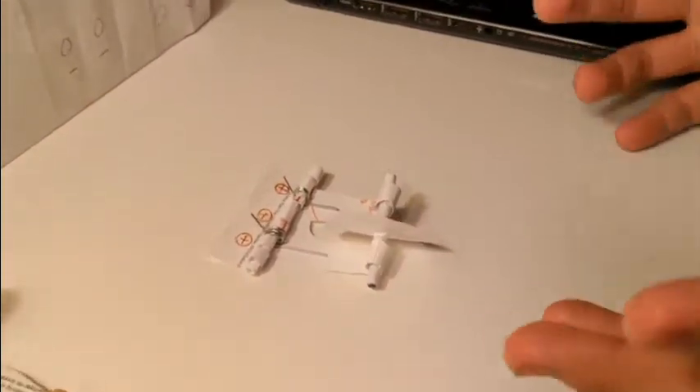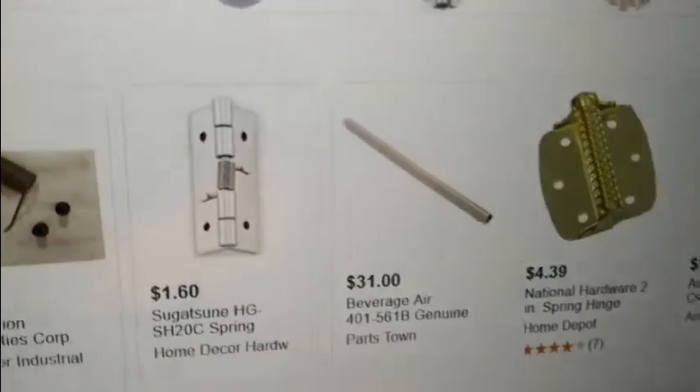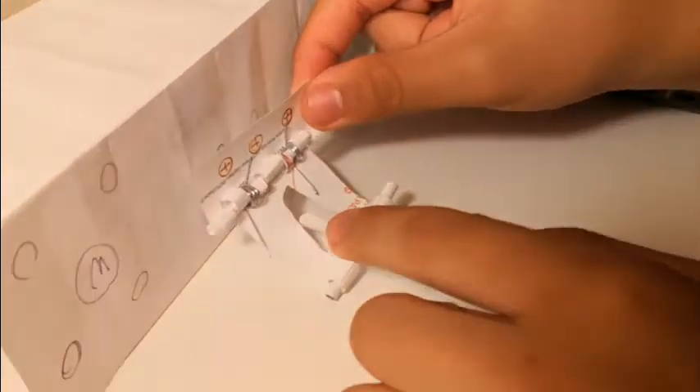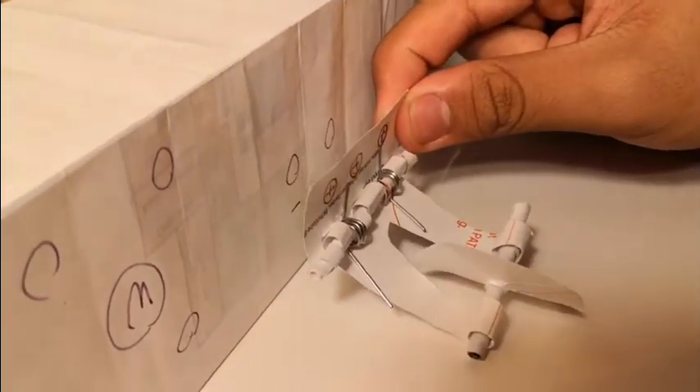This model makes use of a very special type of hinge, as you can see over here. This type of hinge contains a spring and is typically used on doors to make them close on their own. Just like the other design over here, this is a fixed mounting piece that would be attached to the side panels of our drivetrain.